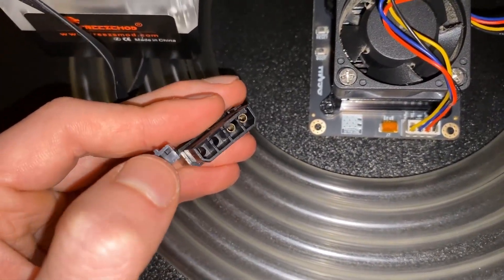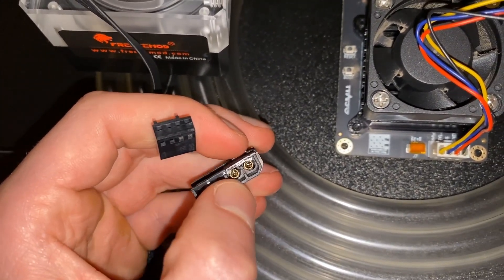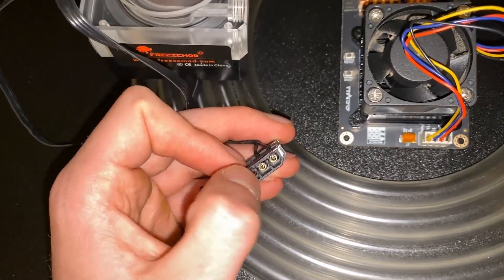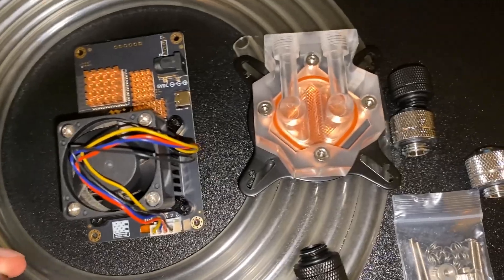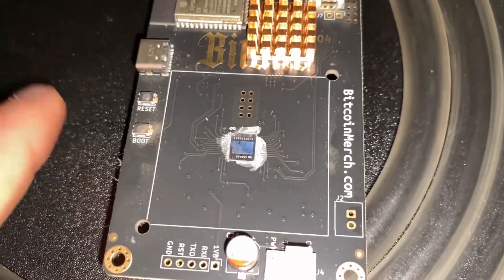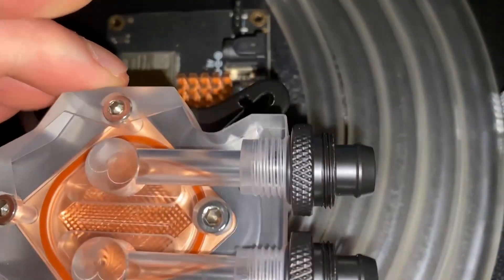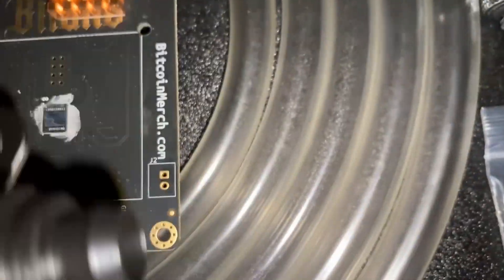We need to find a power solution for the pump — the water goes in, spins, and comes out. As you can see it's molex, and this is for fan control or temperature control, which can be plugged into the BitAxe. I also have a solution using a GPU riser. We've actually taken out the BitAxe Max and we're going to do it with the Max instead of the gamma.